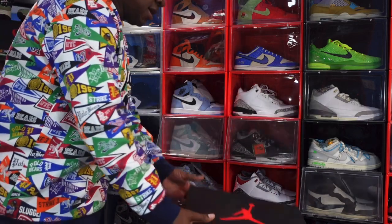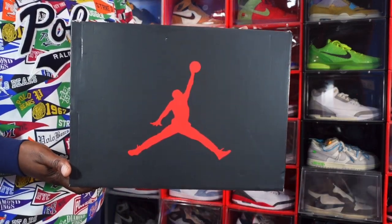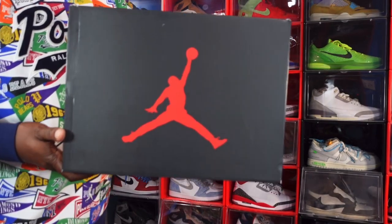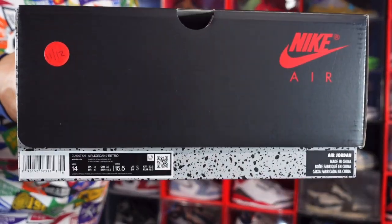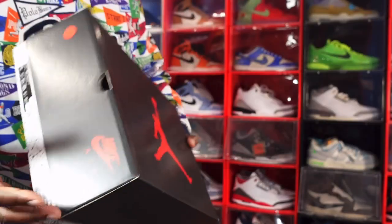Most importantly, sub up to the channel. Today, this is the box of the OG sneaker that we're going to look at. As I show you the box, make sure you guys go down in the description box if you want to interact with me further than here on YouTube — my socials are linked down in the description box.